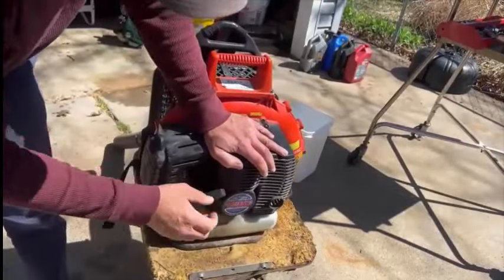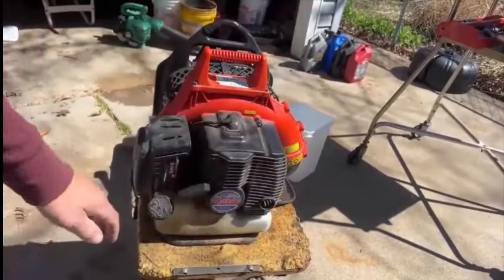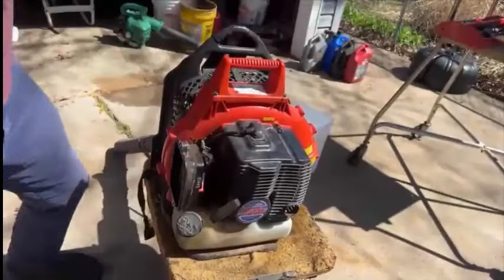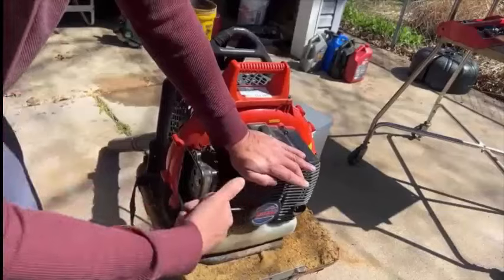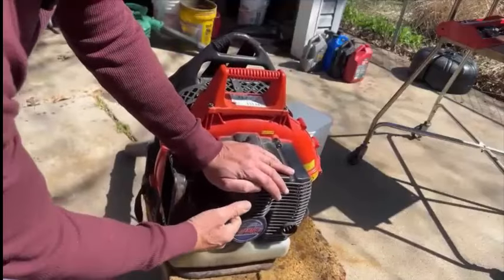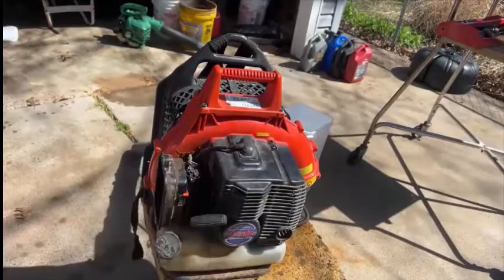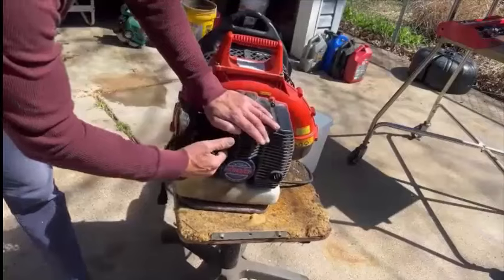I'm going to put it on choke. Pulled a few times and wasn't getting anything. As I was pulling the rope, you could feel that there was decent compression on there, so I'm not really worried about compression. Sometimes the owner said he let somebody else borrow this — someone might have put straight fuel into it, which can burn up the piston and rings. But it doesn't seem like this one is having any compression issues — it's pretty hard to pull.